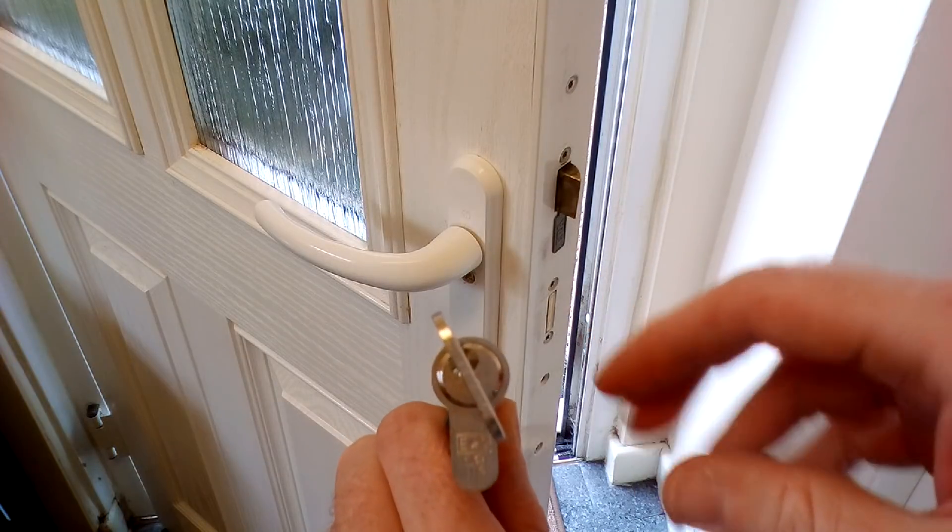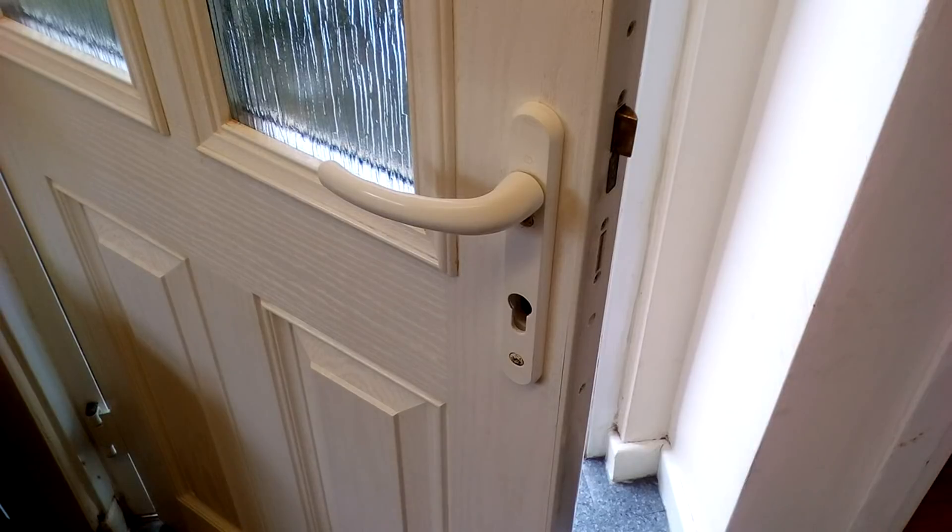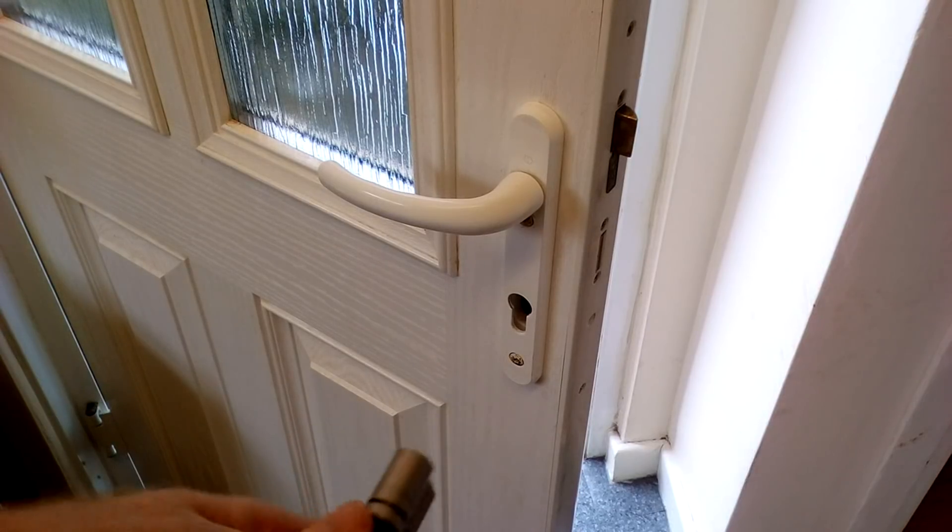Now we have the cylinder out of the door, if we measure it we can ensure that when we get our new cylinder, it is going to be the correct size to fit inside the door.